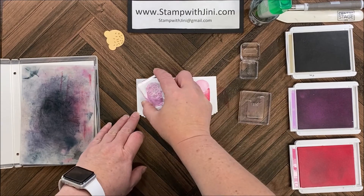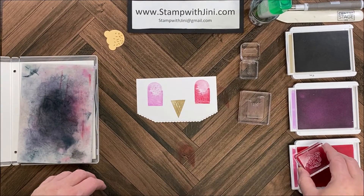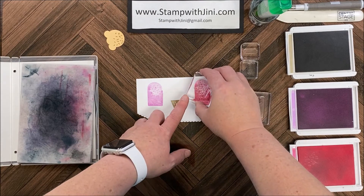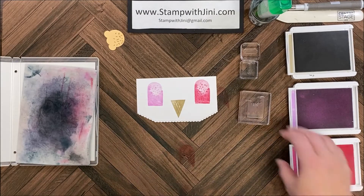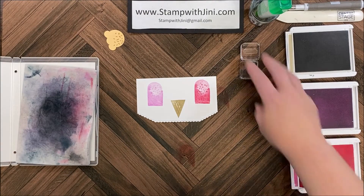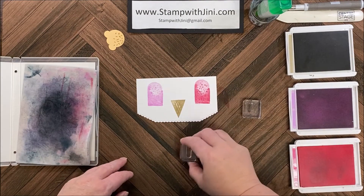I'm going to pick up the sprinkle image and stamp these little sprinkles on my popsicle, then I'm going to turn it and stamp this other popsicle with the Polished Pink — there you go. Now I'm moving on to the popsicle sticks with my Crumb Cake, so I'm going to bring in the solid image, stamp off, and stamp it right below the popsicle. I'll do that again on the other one.